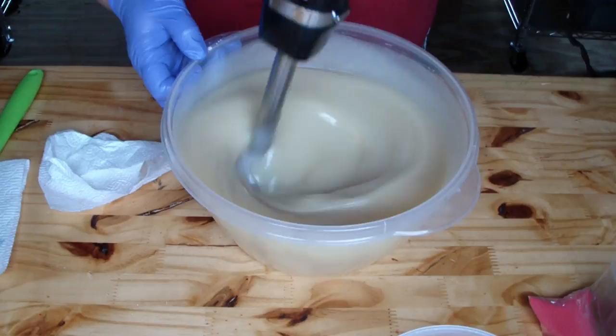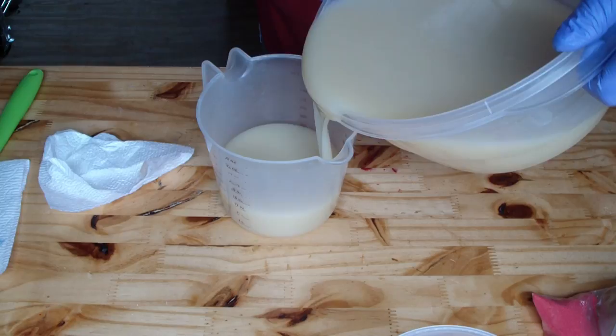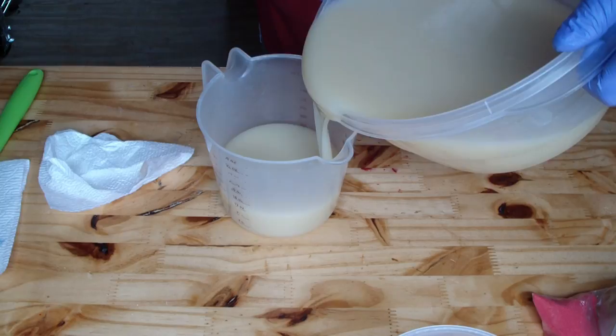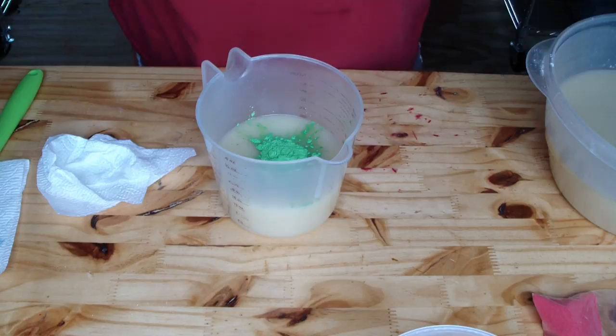Just making sure everything is fully incorporated. I am going to pour off for my bottom — I'm going to do about a cup and a half... two cups. Two cups it is. This is for our bottom and I will add fragrance to it here in just a second.